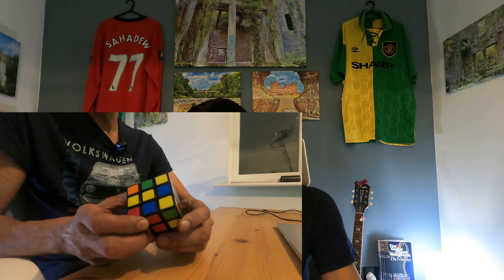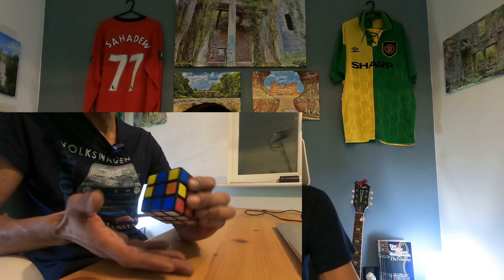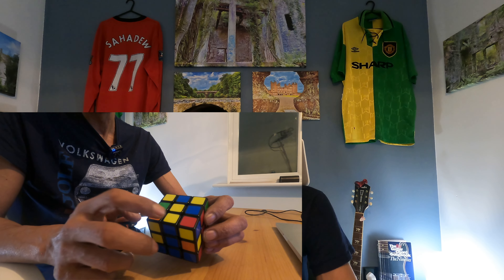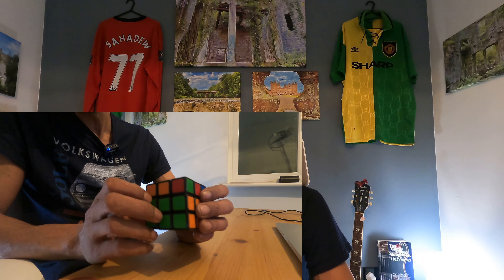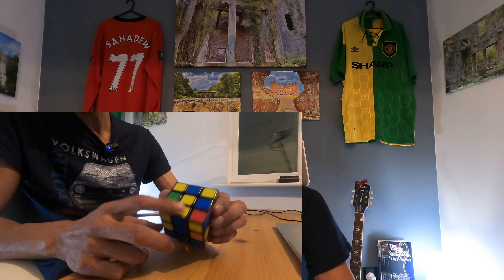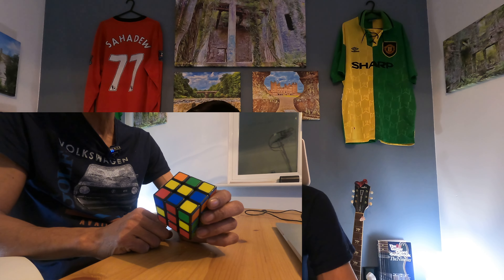Have a look at the top of your Rubik's Cube — you're looking at your edge pieces. We want edge pieces that don't have any yellow on them. Yellow on the top, remember white on the bottom, that's how we're orientated. I've got blue and red — that's a good piece. I've got blue and orange — that's a good piece — and green and red. We don't want anything that's got yellow on either of these faces, on the top or on its side.